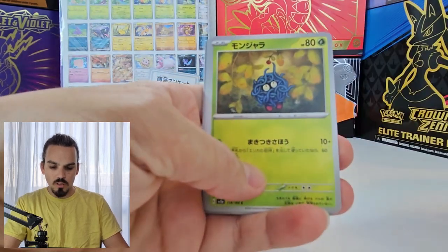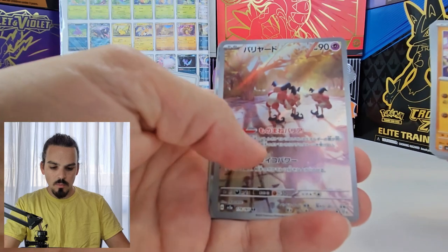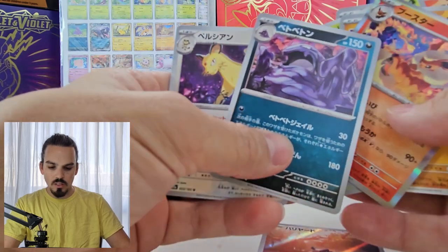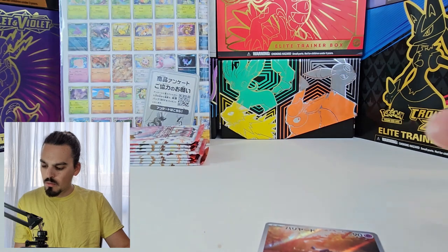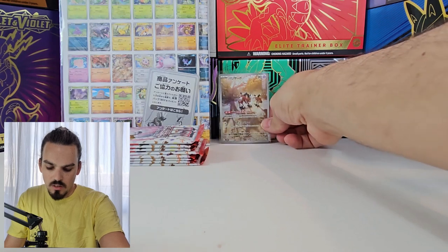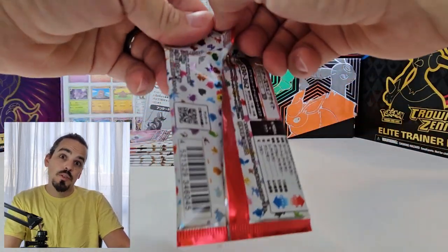Pack number two, starting with a Vulpix, Tangela, Machop. Ooh, Mr. Mime Art Rare — very cool. Flareon Holo, wonder if we'll get Vaporeon next. A Muk and a Persian. So we will put Mr. Mime in a sleeve. My off-camera assistant is busy with other things right now, so I will just be putting the good holos at the back.